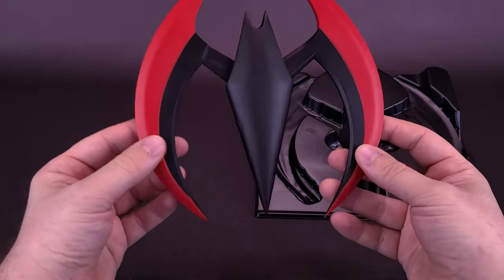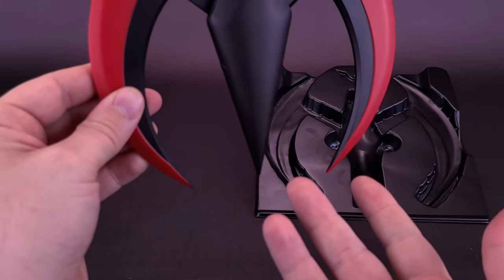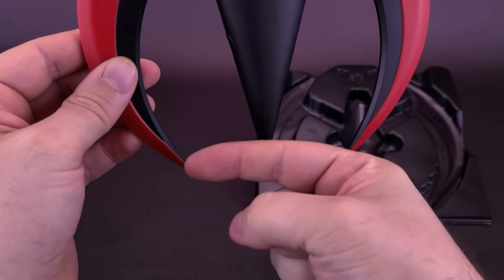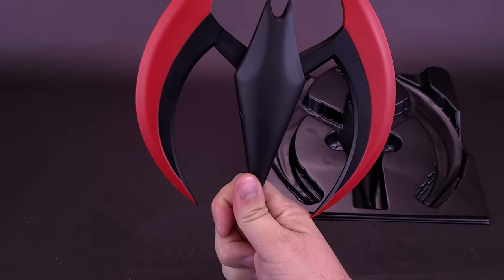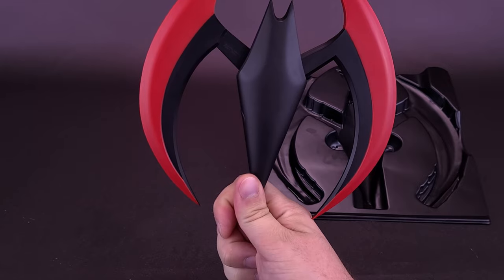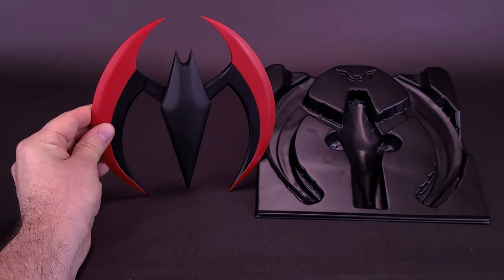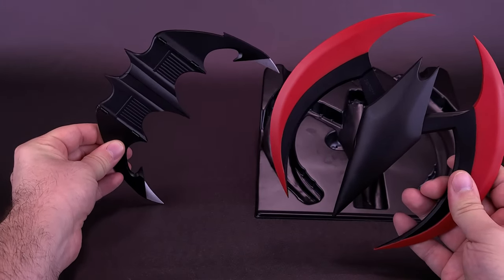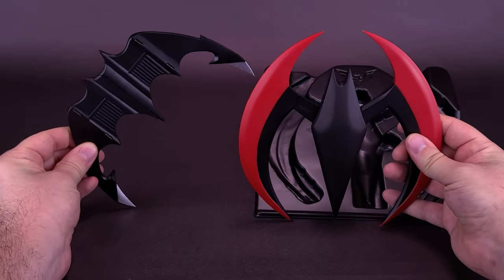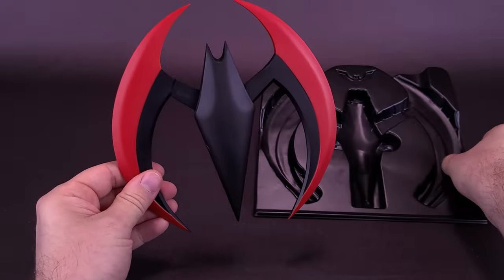In the case of a Batarang like this, if they had just included a little half-circle — that's literally all they needed — a half-circle of plastic with a little slot in the top, something almost like a menu card stand in a restaurant. Something like that could easily have the Batarang upright. You could even do the same thing with Michael Keaton's, having them displayed standing up.